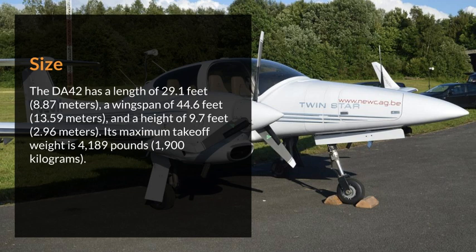Size. The DA42 has a length of 29.1 feet (8.87 meters), a wingspan of 44.6 feet (13.59 meters), and a height of 9.7 feet (2.96 meters). Its maximum takeoff weight is 4,189 pounds (1,900 kilograms).